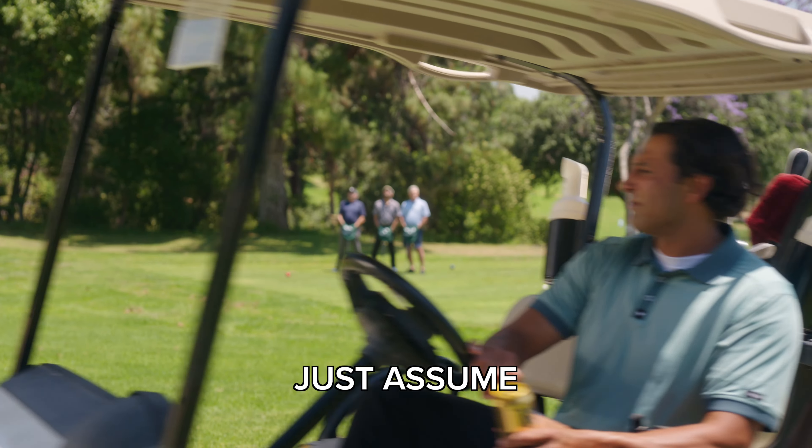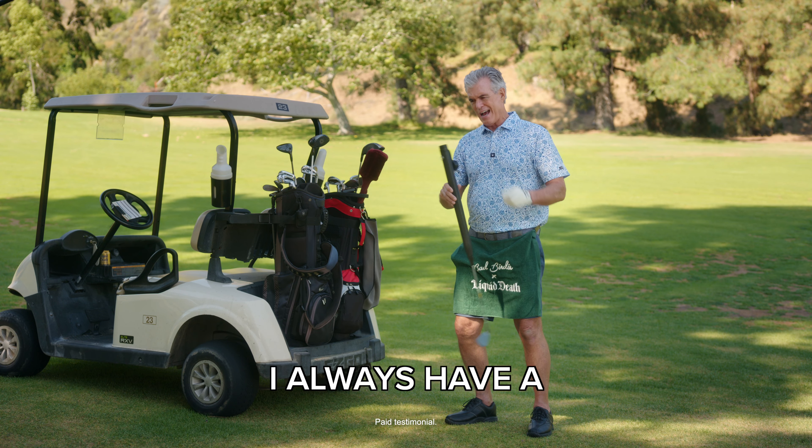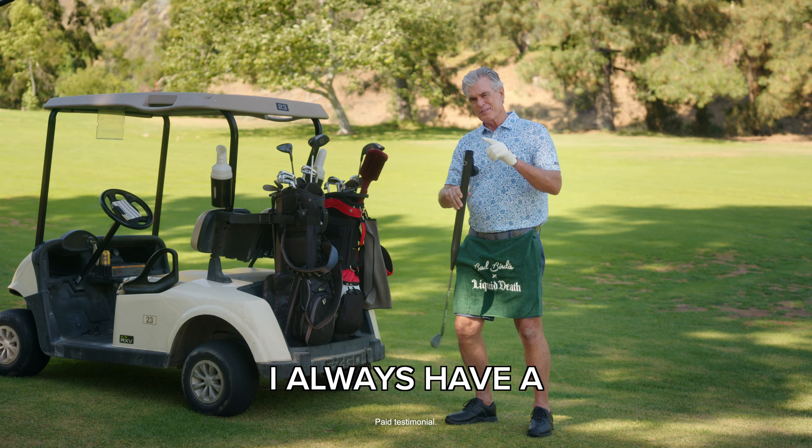Love drinking Liquid Death while you golf but hate having to run to the woods to relieve yourself? Well, there's an easier way — thanks to the Liquid Death and Bad Birdie edition Euro Club. It looks just like an ordinary golf club, but has a secret built-in reservoir to discreetly relieve yourself anytime, anywhere.